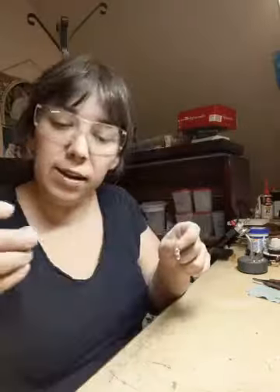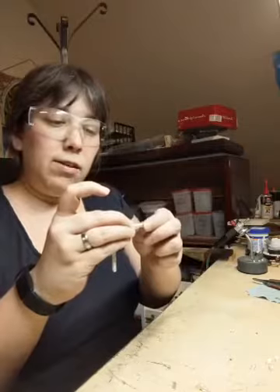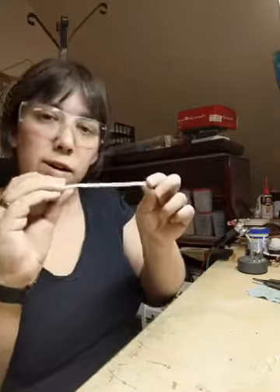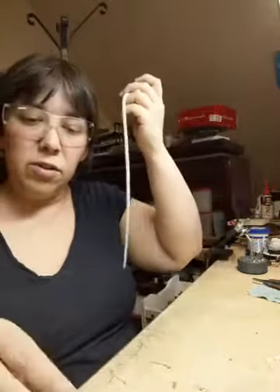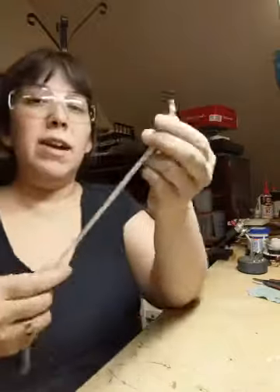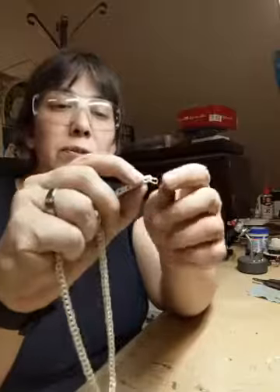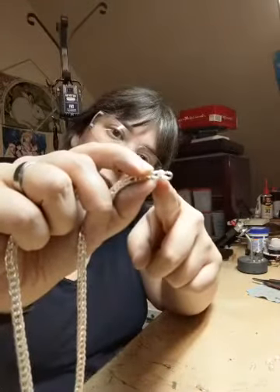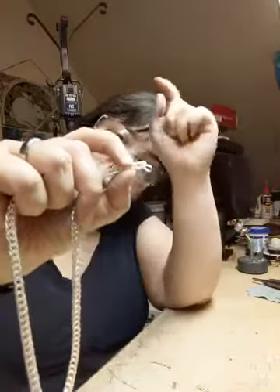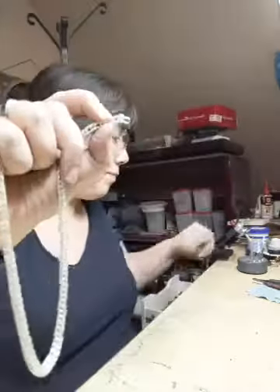There we go — and you keep doing that and you will get what is called a one-one chain, a one-one loop-loop chain, because each loop goes through the one below it. Now you can take this and do a two-and-two chain, which is what these thick ones are. They're called 'double' or 'twos' because each link goes through not only the one below it, but the one below that.